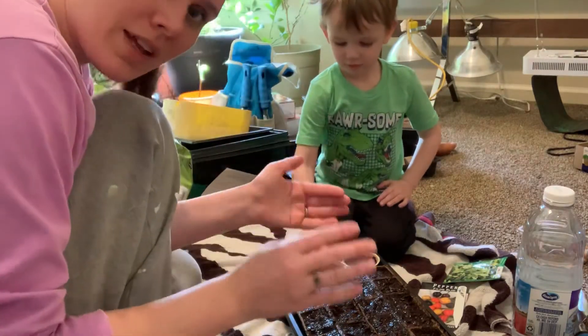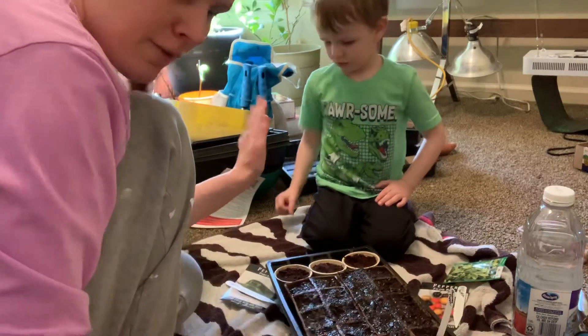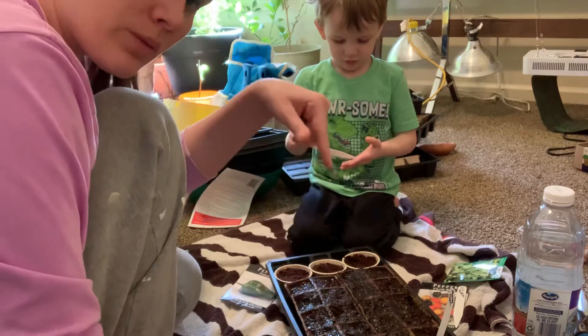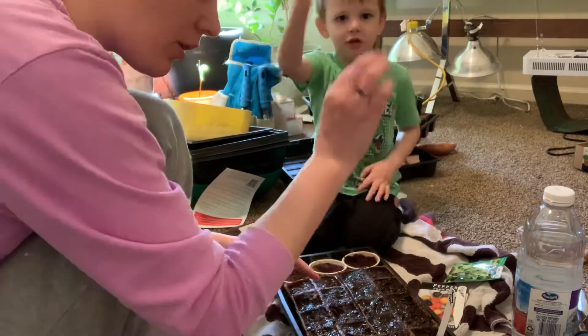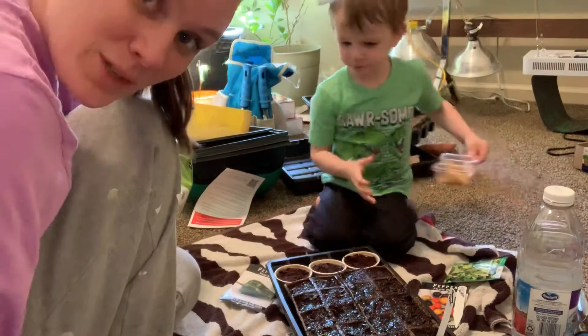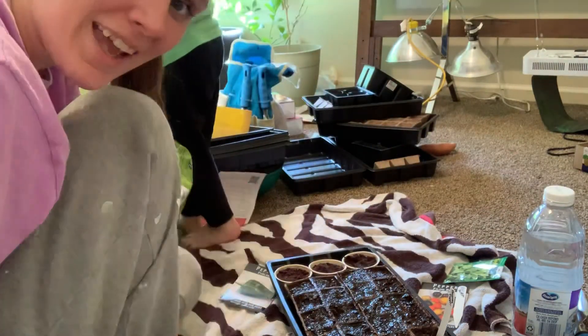Now I'm going to label these four and then start my next pepper. I'm not going to start my mixed pepper until I have all of these labels done. Don't forget to subscribe, ask me any questions you might have, and have a good day — thanks!